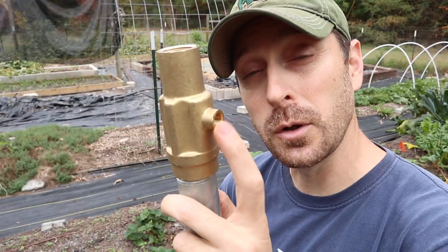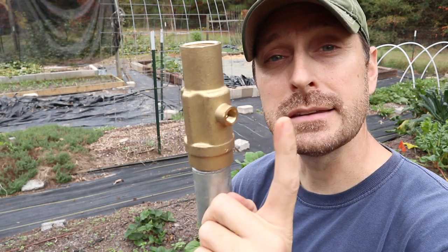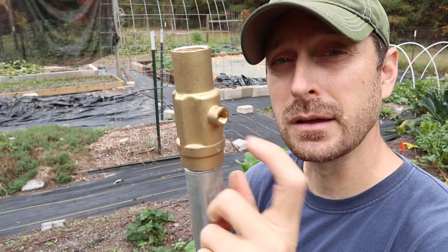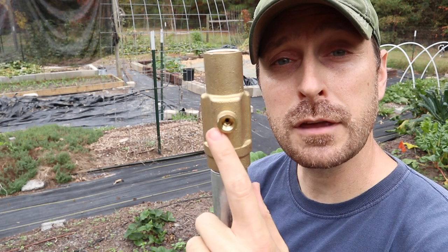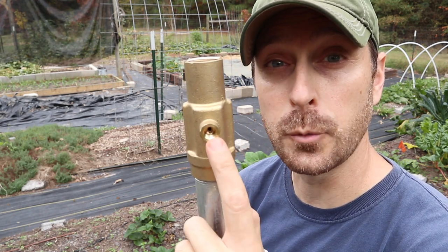This weep hole is incredibly important, and keeping sediment out of there — any debris at all — is key in keeping the longevity of this hydrant working. This is where a lot of failures happen: when this gets clogged up, it messes up the valve inside. So we're going to do everything possible to keep sediment and dirt away from the weep hole.